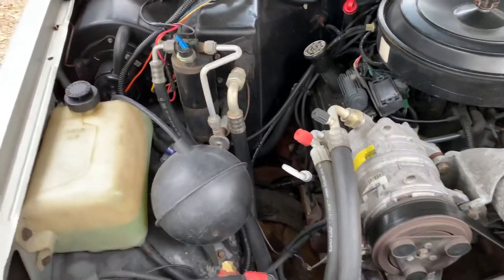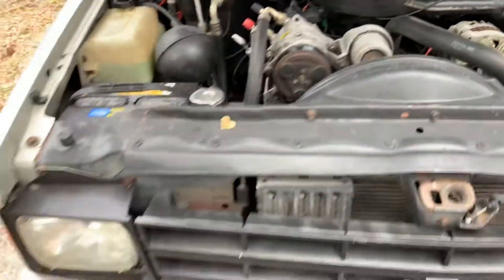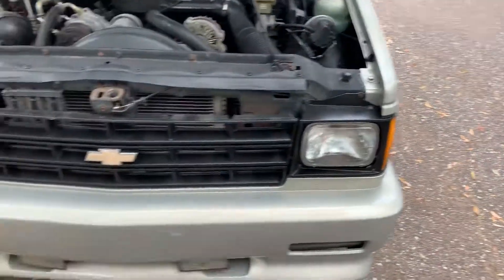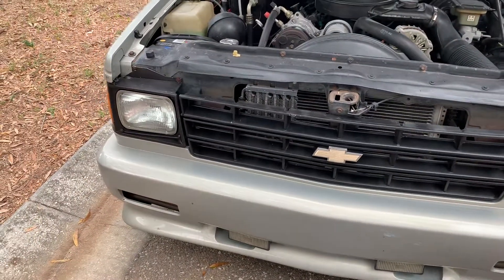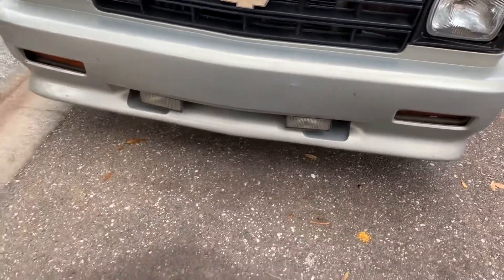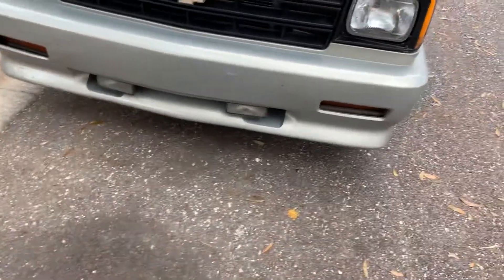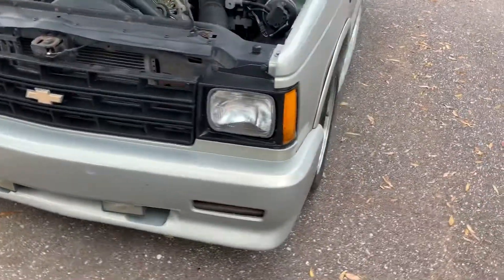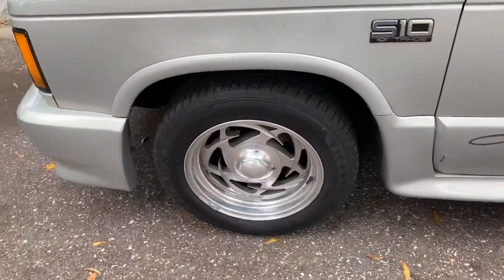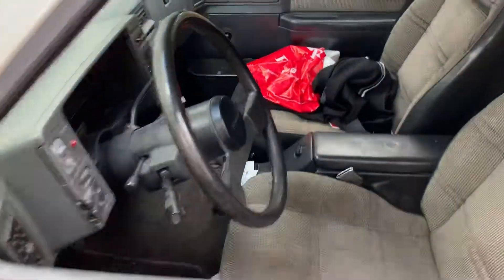Getting parts you kind of have to figure out what they are. The previous guy had the grill painted silver; I added black to it, and it had some different lights on it — those are not the correct lights. I've got these different old-school billet wheels.